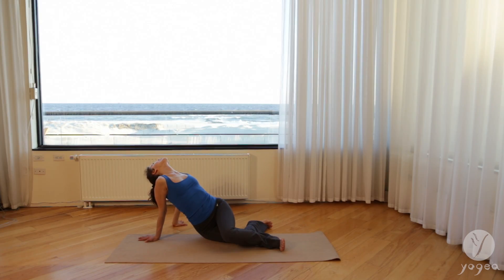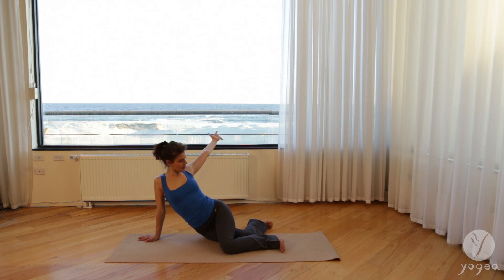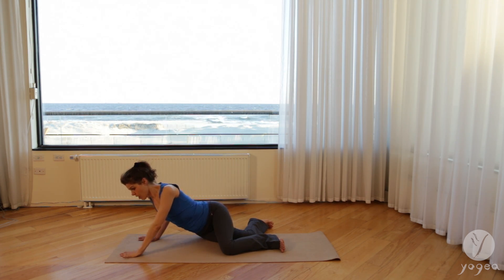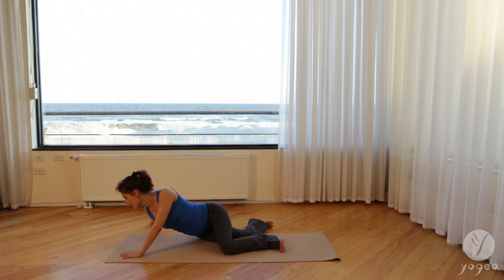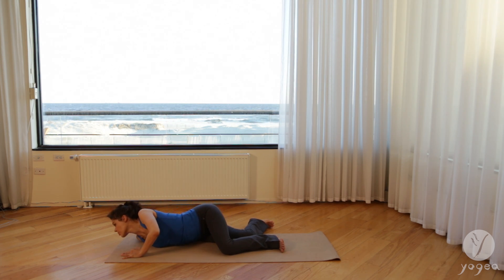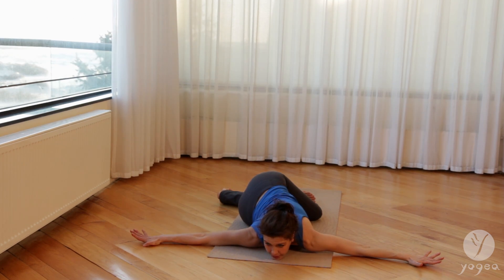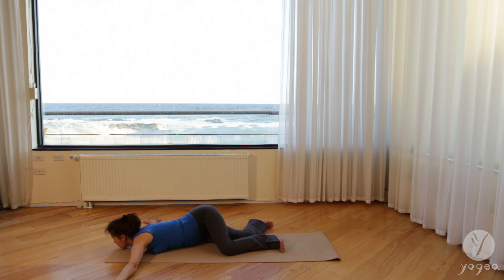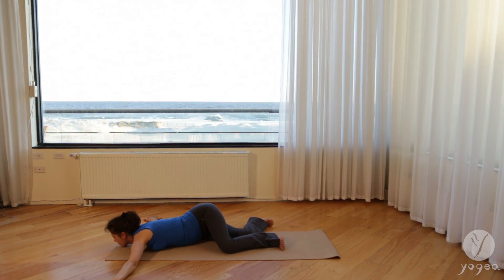Take one more breath here. As you exhale, keep your legs in this position. Drop your left hand, slide your right arm — we're twisting deeply here. Then extend your left arm, the arms reaching to the sides. Feel the twist, keep your left wrist in your mid-back. Breathe here. Inhale and exhale, release.